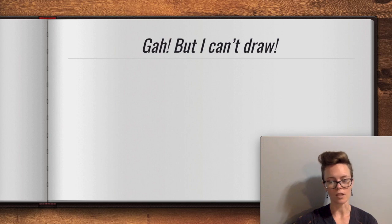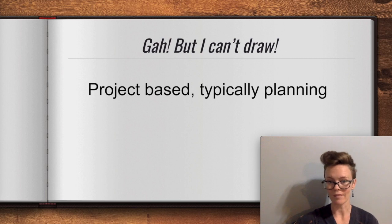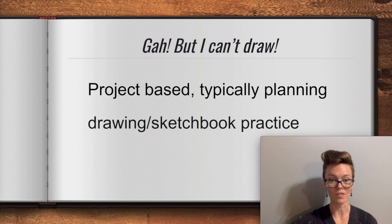There are two main types of sketchbook use in this class. One would be project-based, typically planning — this could be text-based, it could be drawing, it could be a combination. And then you'll also have sketchbook assignments that are not made for a project; they're just drawing or sketching practice. You'll get better with practice, so I'm going to make you practice. These will focus on helping you develop those drawing skills, continuing to develop them if you're in level two or three. And if you want to incorporate 2D work into your ceramics and sculpture, this is helping you get there.